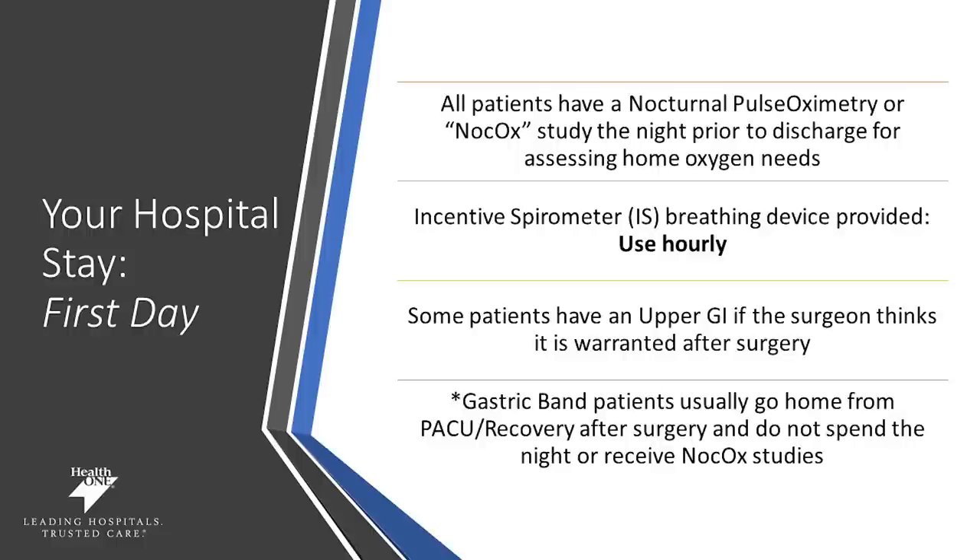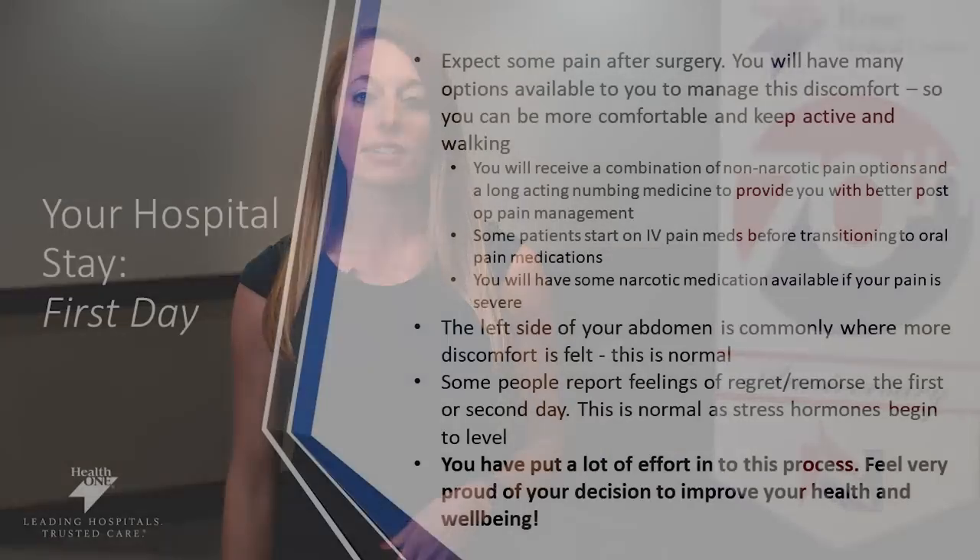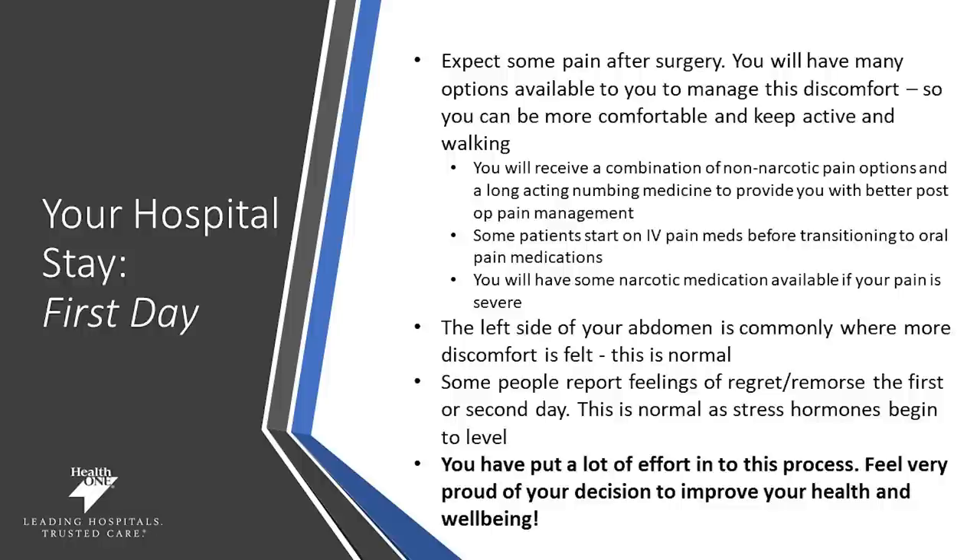Our gastric band patients usually go home from the PACU right from recovery after surgery. They do not need to spend the night unless they have additional oxygen needs. Expect some pain after surgery — it is a surgical process, but you'll have many options to help manage this pain and discomfort. Getting up and being active is an important part of that, as well as non-narcotic pain options. Some patients may start on IV pain medications or transition to oral pain medications, and you and your surgeon will discuss the appropriate measures for your pain control.